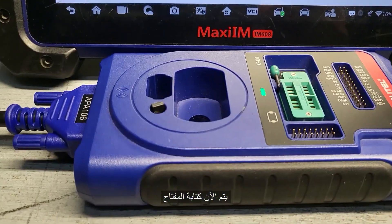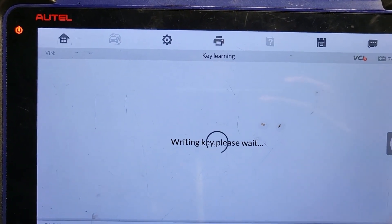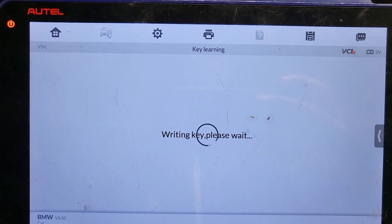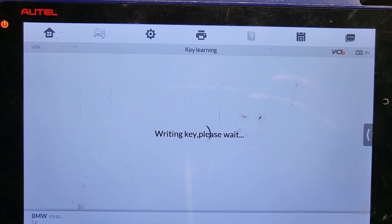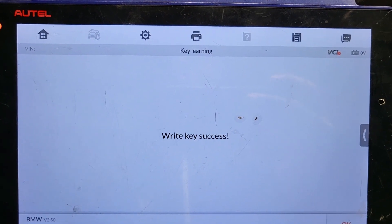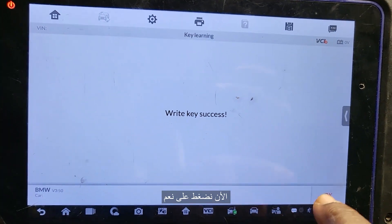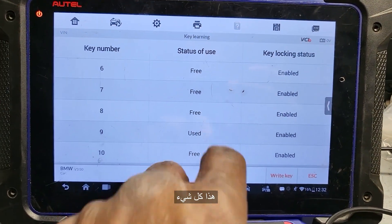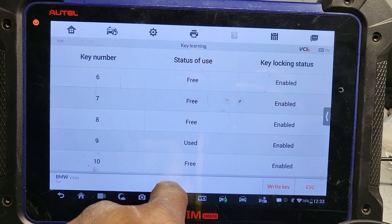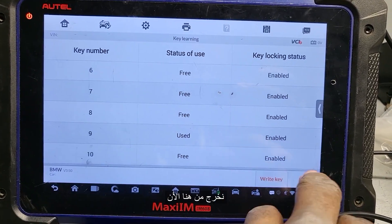Writing the key... Success! Say okay. So that's it — number nine is used. Escape.